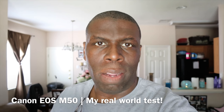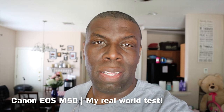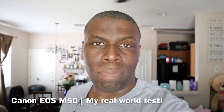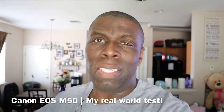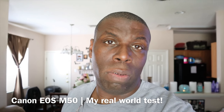So sit back, relax, and let me know what you think about this camera. This camera will run you $899 because it's one of Canon's latest mirrorless cameras. However, I bought mine for $699 on sale at Best Buy, and you can find it on sale at Canon's website as well for $699.